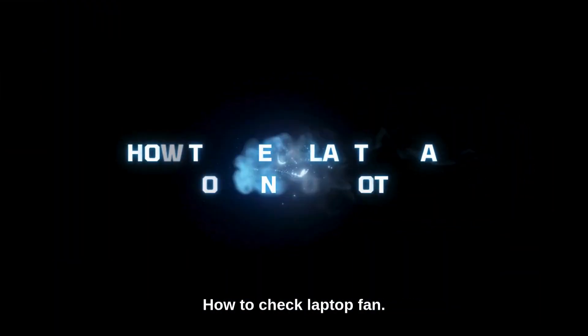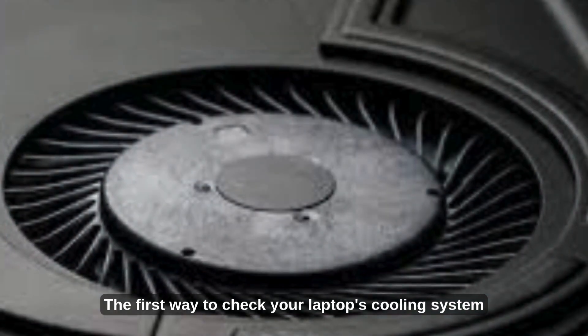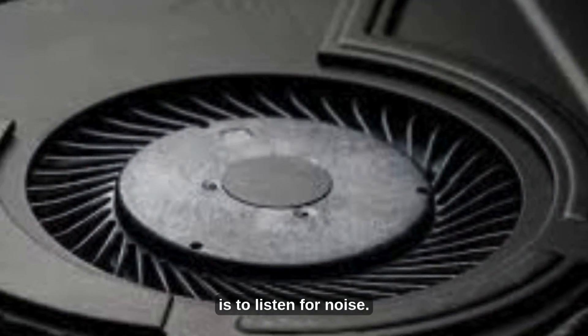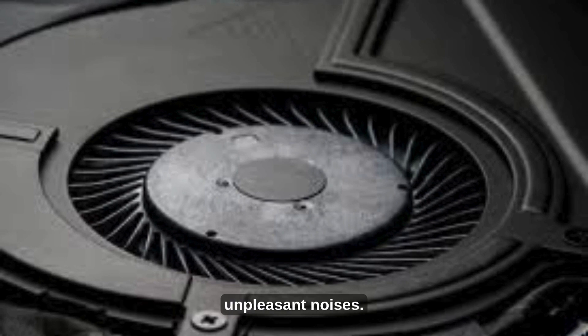How to Check if Your Laptop Fan is Working. 1. Listening to Noise. The first way to check your laptop's cooling system is to listen for noise. Your laptop probably has a problem if you hear loud, unpleasant noises.